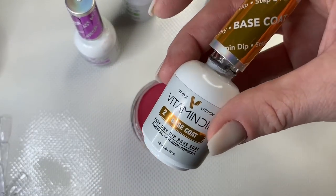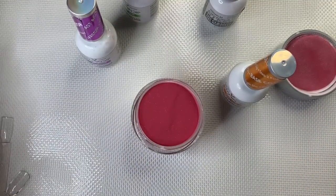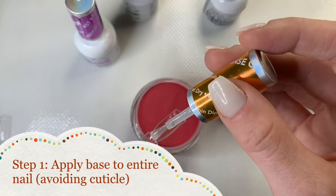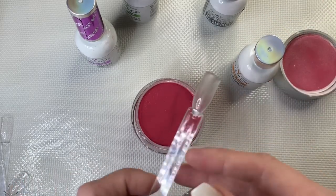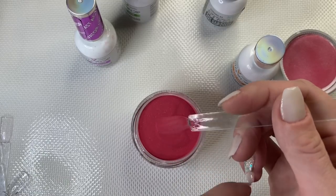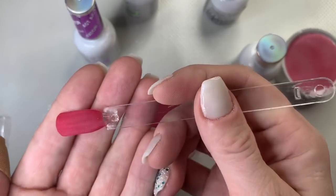I'm starting on my swatch stick. I'm taking my base coat — in this system it's considered step two; in other brands it may be step one if they don't sell a pH prep. If you were doing your nail, you'd push back your cuticles, cleanse, sanitize, use your keratin bond or pH prep, and then start with base. I'm applying base bond all over the nail, then dipping at a 45-degree angle and tapping off the excess.